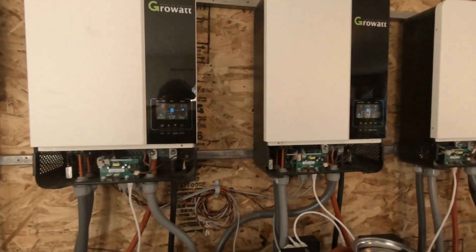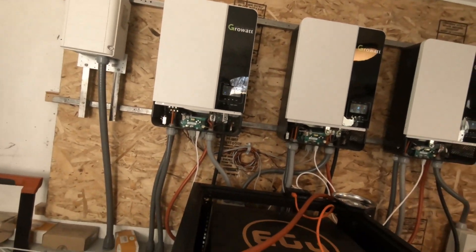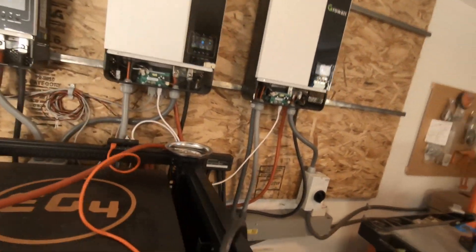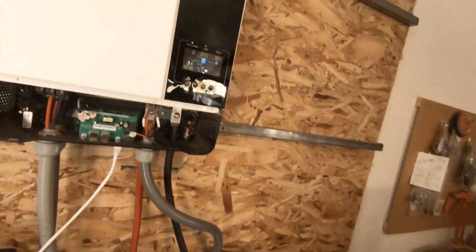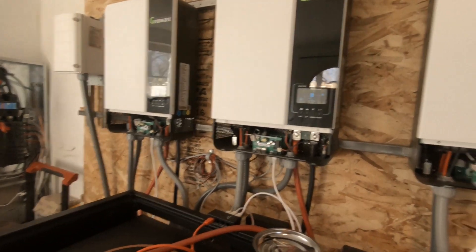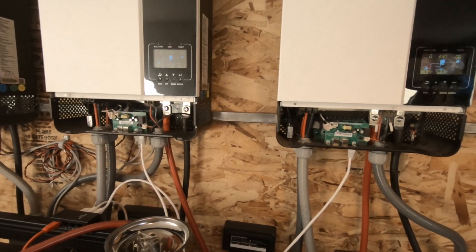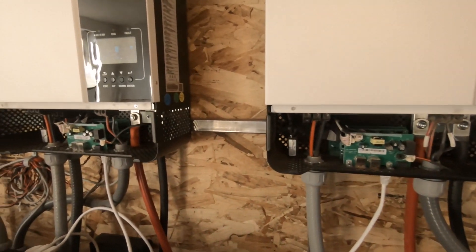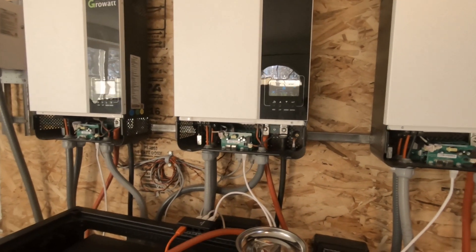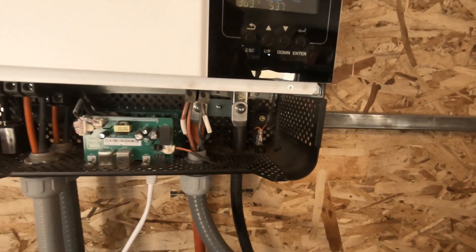I still like these inverters and the SolarEdge transformer. This way I have a backup inverter already on the wall. All I've got to do is flip the breaker over there and shut off one of these if it breaks down.